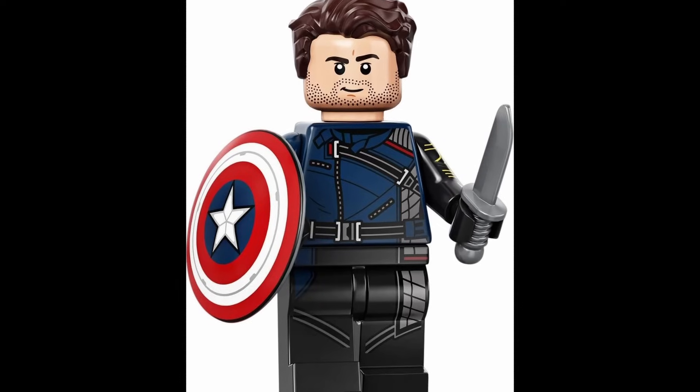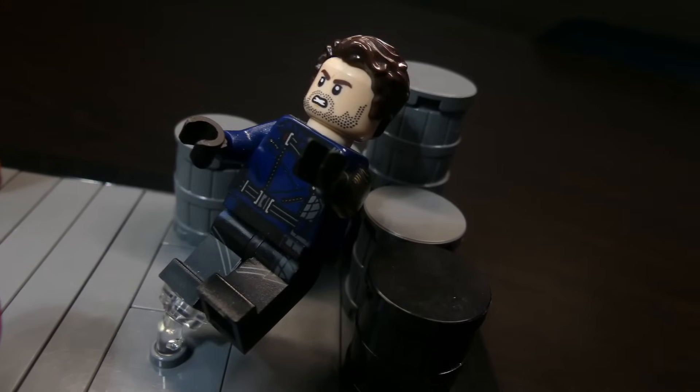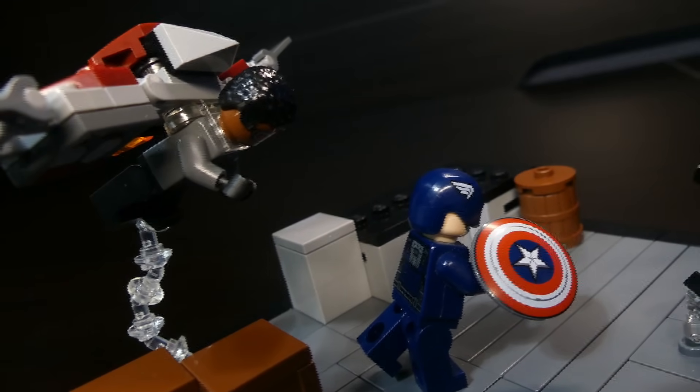I did get to use the Bucky from the first CMF series. I put all three figures on the build and it was complete — Bucky flying into some barrels after John Walker hit him, and Falcon flying about to grab John Walker.